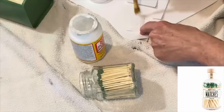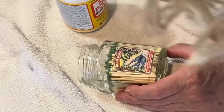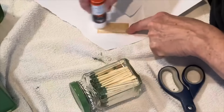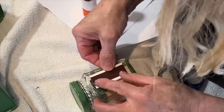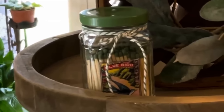Have you seen those boutique match jars that cost $15 to $20? Here's a cheap way to duplicate that look. Print out a vintage matchbox label and decoupage it to the side of a jam jar. Cut the striker off the matchbox and glue it to the bottom or back of the jar. Paint the lid to match the color of the matches — these Dollar Tree matches are pretty cute.